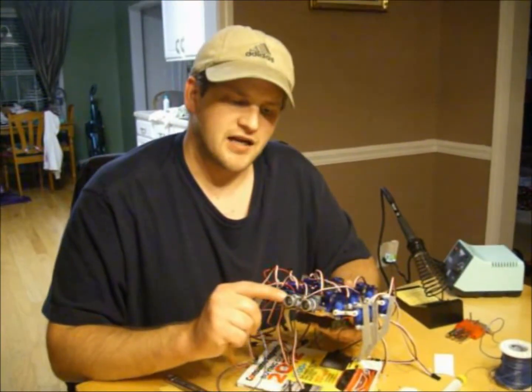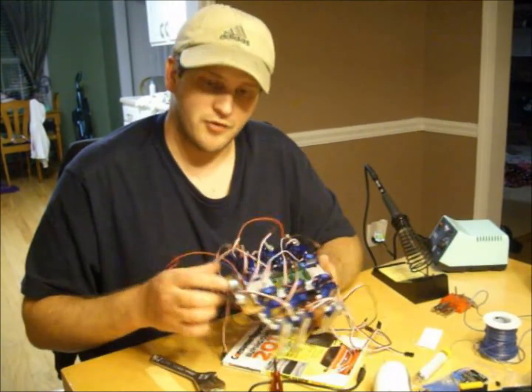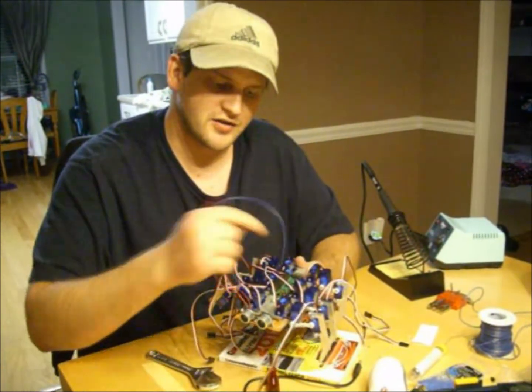Now that we have our ultrasonic distance measurement sensor mounted to the chassis of the hexapod robot, we're going to connect all the wires to the servo controller.